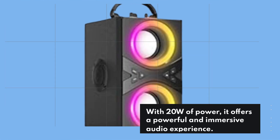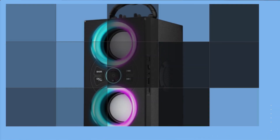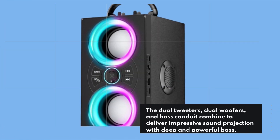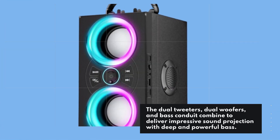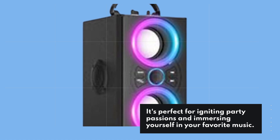With 20W of power, it offers a powerful and immersive audio experience. The dual tweeters, dual woofers, and bass conduit combine to deliver impressive sound projection with deep and powerful bass. It's perfect for igniting party passions and immersing yourself in your favorite music.